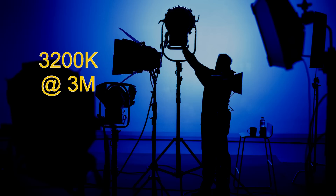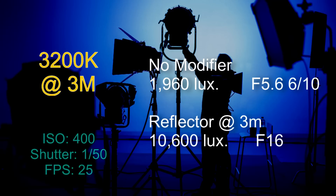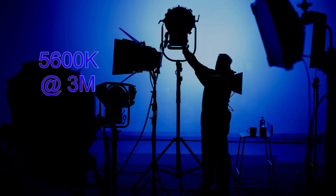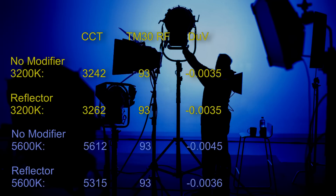Now let's take a look at the brightness readings with the light at a distance of 3 metres, readings taken at ISO 400 with a 1/50th of a second shutter speed set to 25 frames per second. At 3200 Kelvin with no modifier, the light came in at 1960 lux — f5.6 and six-tenths. With a reflector on, it comes in at 10,600 lux — f16. At 5600 Kelvin at 3 metres with no modifier, the light came in at 2210 lux — f5.6 and eight-tenths. With the reflector on, over five times as much light: 11,700 lux, or f16 and two-tenths.